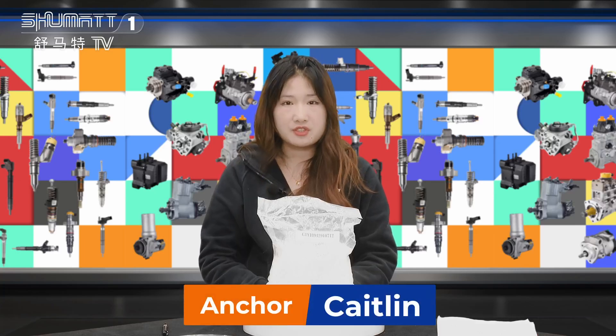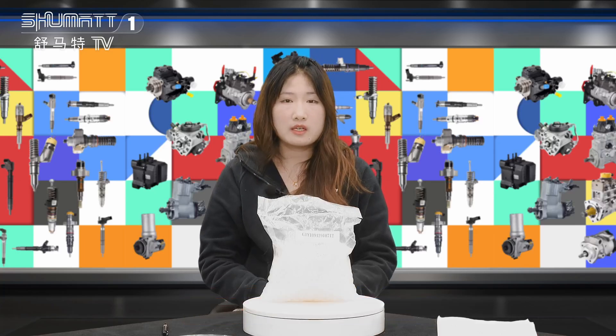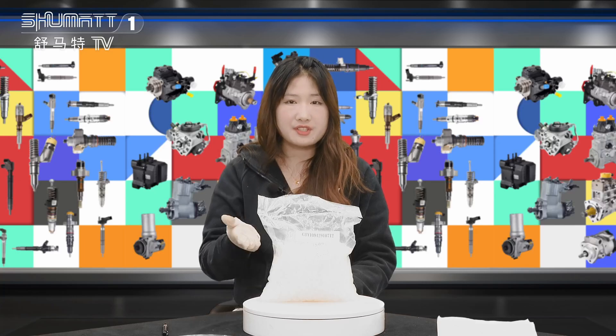Hi everybody, this is Kate from Kangsheng Shema. Today I will show you our inject protection cover CD together.